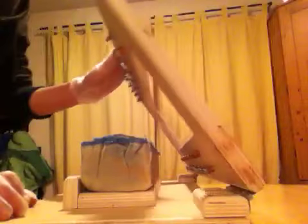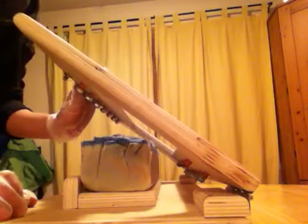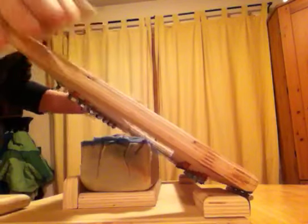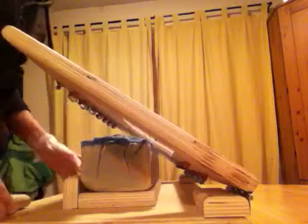The new soap cutter, the harp cutter, that Randy — who owns Creations from Eden's dad — made. So I'm just going to demonstrate how it's cutting here.